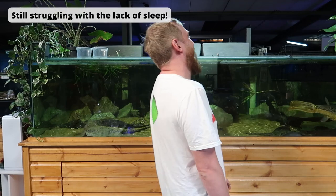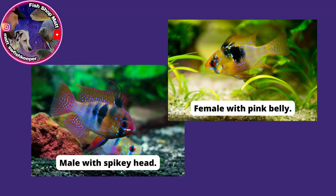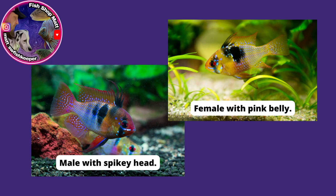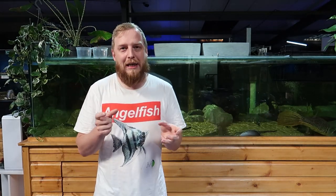Telling males and females apart can be tricky depending on the colour form. Males will have a spiky extended finish — on the front of the dorsal fin you'll get a larger, taller spike. Females will generally not have that as much. Also, females will have a pink belly — when they're in spawning condition, the females get this sort of iridescent pink hue around their belly. Some forms can be trickier just because of their colouration — the electric blues, the blacks and the golds — sometimes it can be trickier to see those subtle differences, but take your time and look long enough.